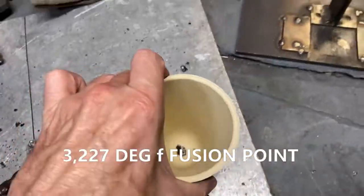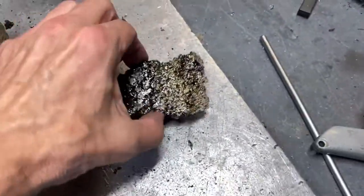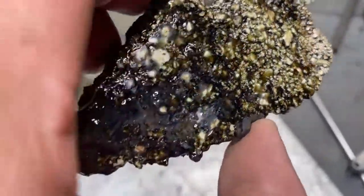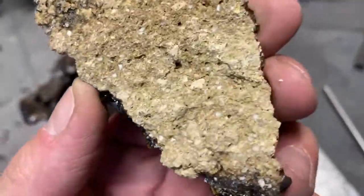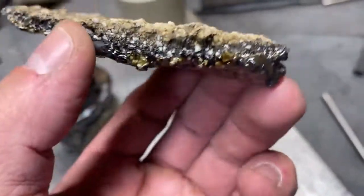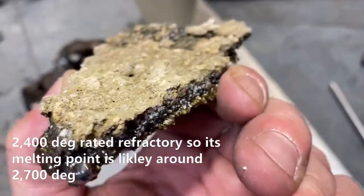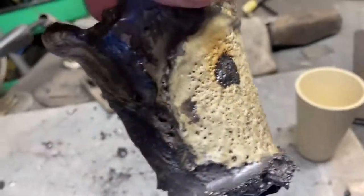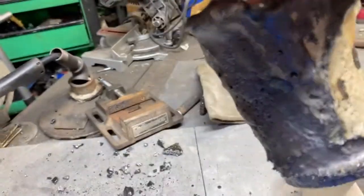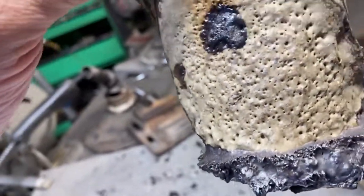For a little before and after action — this is a chunk of the ceiling of the furnace that has been completely vitrified on the outside. It was almost going all the way through there. That's impressive, guys. These crucibles are said to have a working temperature of 2,900 degrees and we absolutely decimated this one.